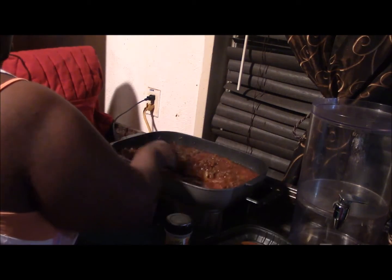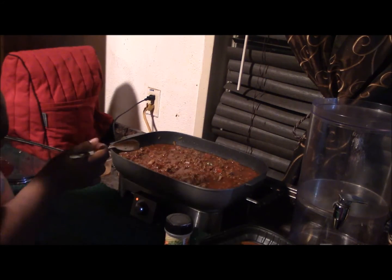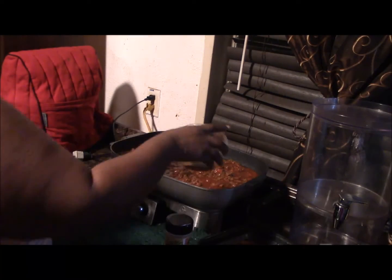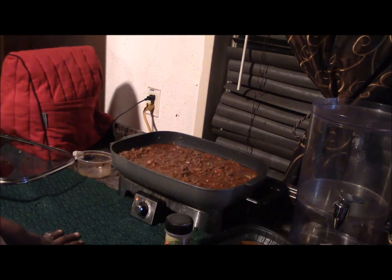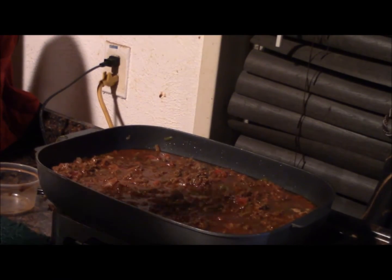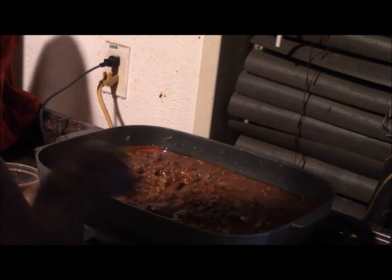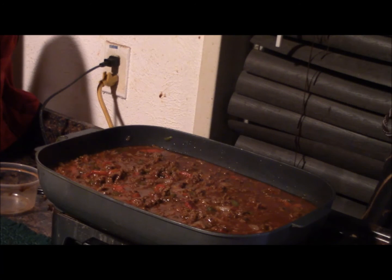I'm going to taste it from my hand, and that's how I knew I needed to put the rest of the spice mixture in. I put that in — and believe it or not, that was all the spices, I put nothing else. I'm going to stir that in and give it another good taste.